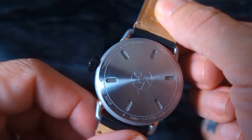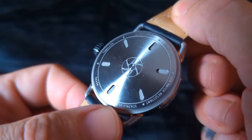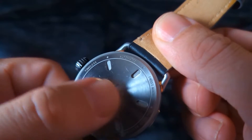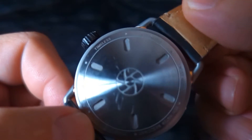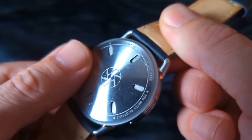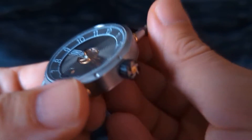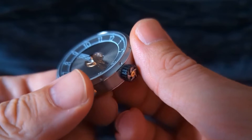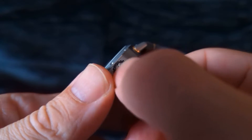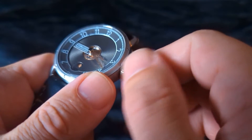Looking at the case back — it's a little scratched up here. This is a piece that's sent around for people to review, so it has been used. We have this little logo here which shows up a couple other places on this watch, and then some simple text around the edge. Everything is brushed down here. It's not a terribly tall watch — not super thick. Looking at the crown, that is a complicated crown. We have that same symbol on the bottom right here in two different types of metal.